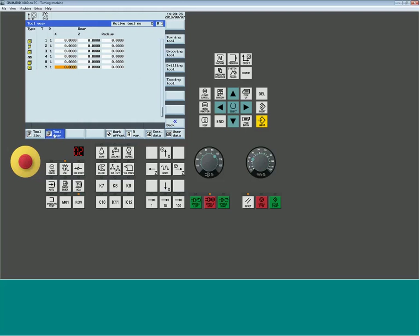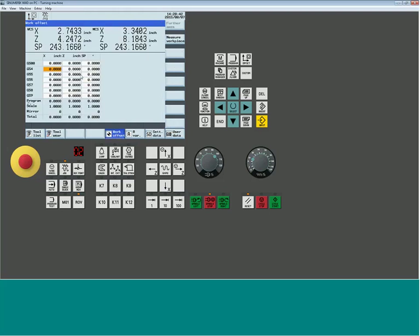Within the offset table you also have wear — used to compensate for any inaccuracy in your setup with a small incremental value adjusting the diameter or linear position the tool will work to. The work offset screen is where all work coordinates are set up. The G500 base reference will sum together with any selected work coordinate, so be careful using the base offset. It's best to leave the base always at zero and use one of the six work coordinates G54 through G59.